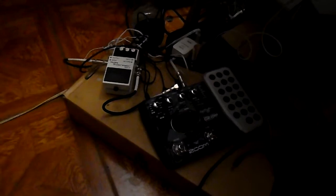Hello, since you guys have been wondering what kind of guitars and gear I have, I'm gonna show you anyway. This is the multi-effects pedal I use.